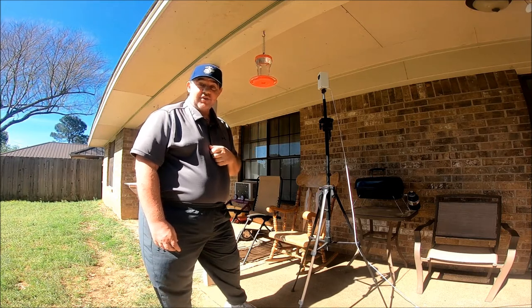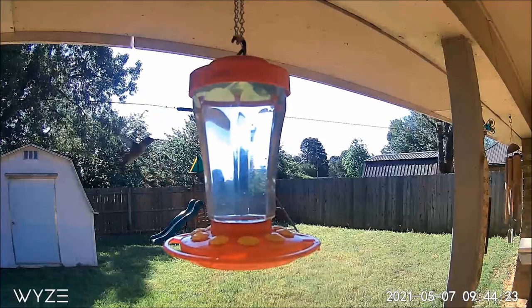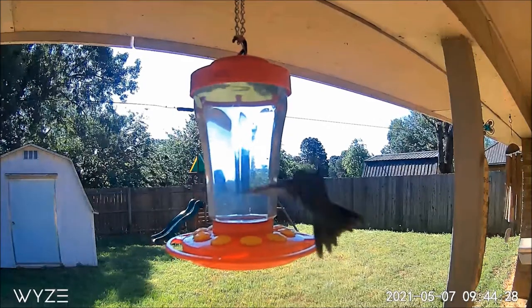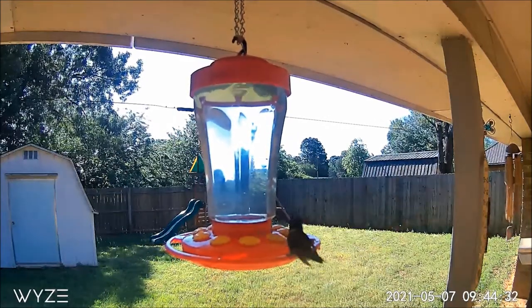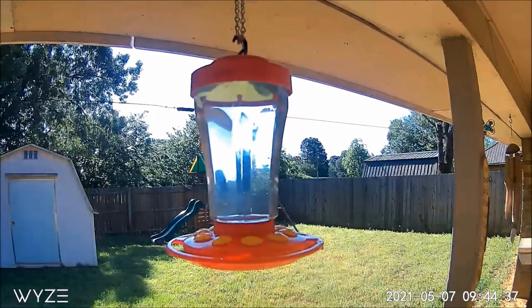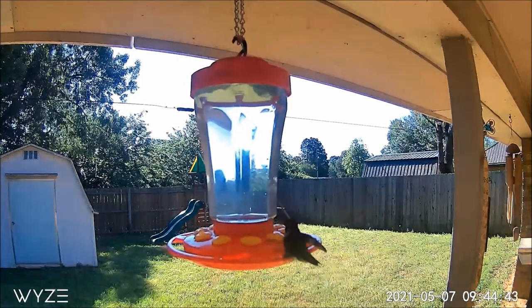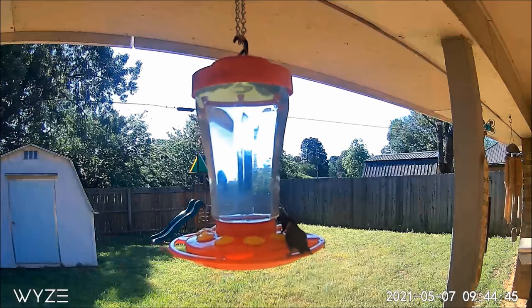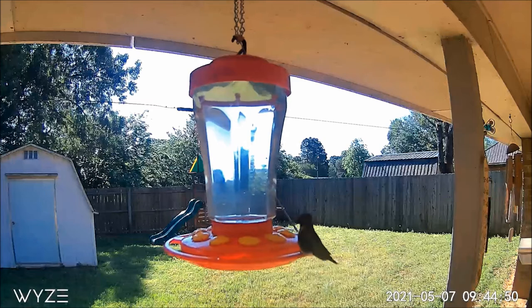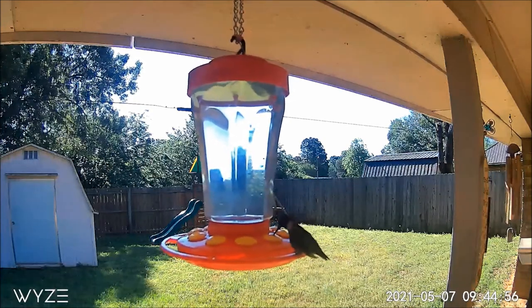So hey, let's come back later and check the footage and see if we've got some hummingbirds. Let's do that.